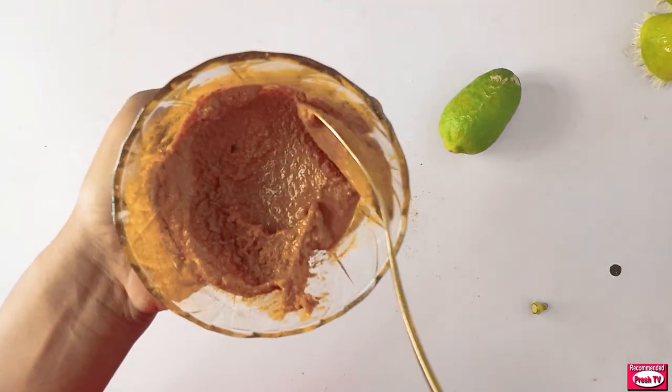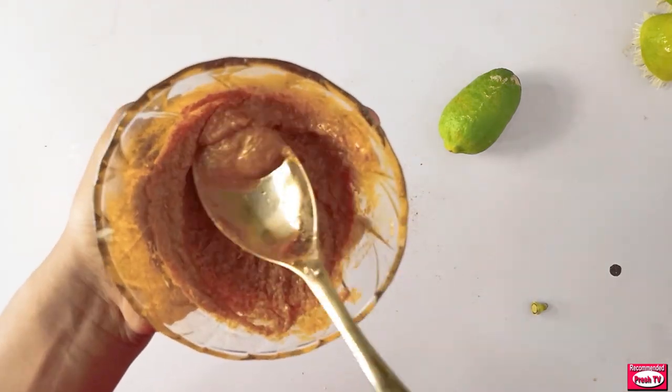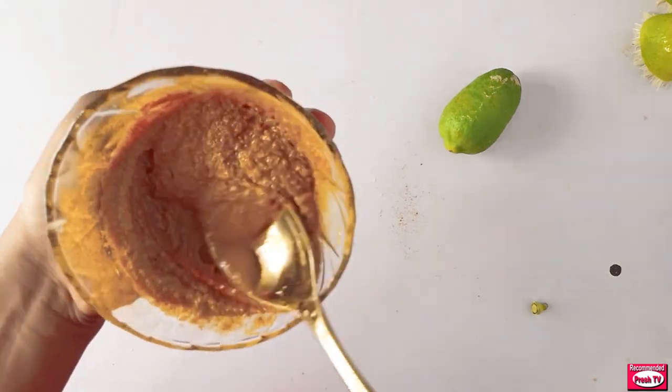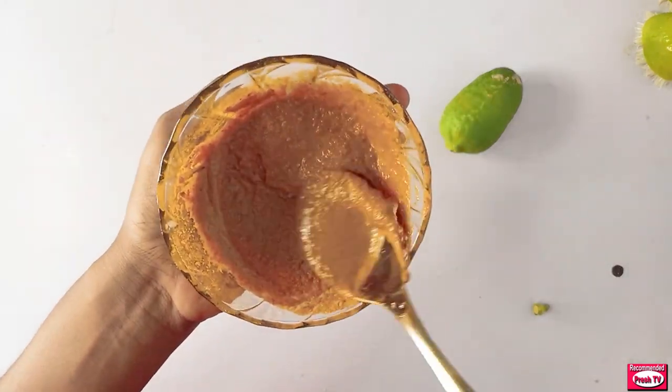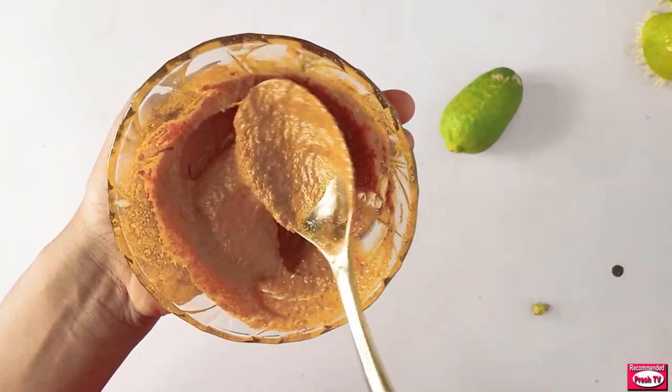Now pour it in and mix this properly. Let the lemon, the sugar, and the turmeric mix well together.